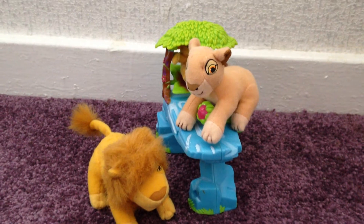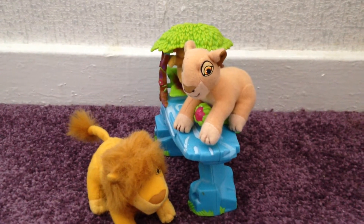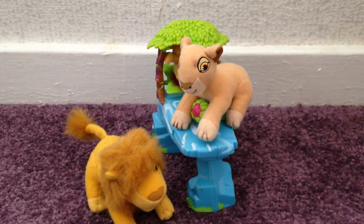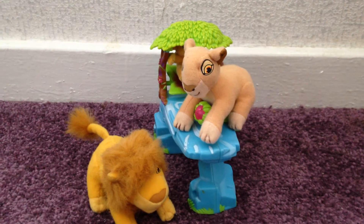This set is super cute. I remember having this when I was young, along with the Kissing Cubs playset. It's really good and it brings back great nostalgia. I finally have it again and complete. So in this set there's Sarabi, Mufasa and baby Simba.